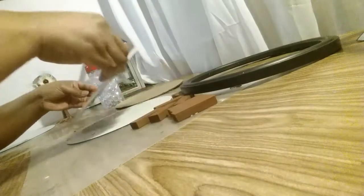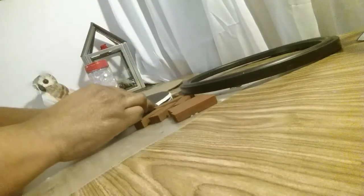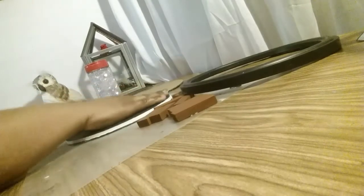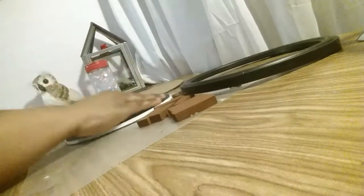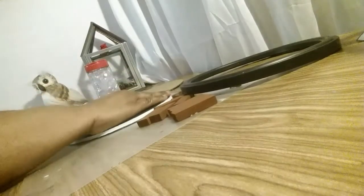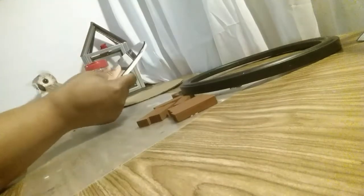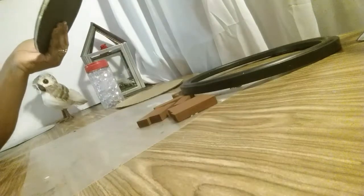I'm gonna take this and put it on the back of my mirror. This is what it looks like. I'm not gonna worry about any overhang because you're not going to see that when I get done with it.